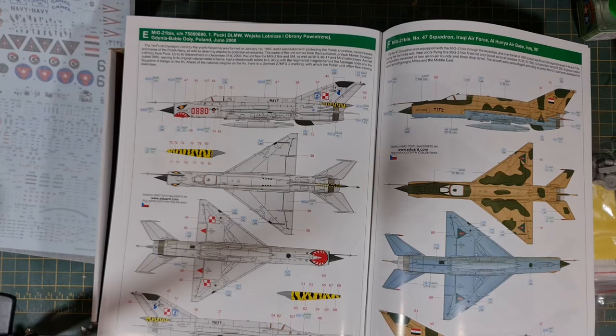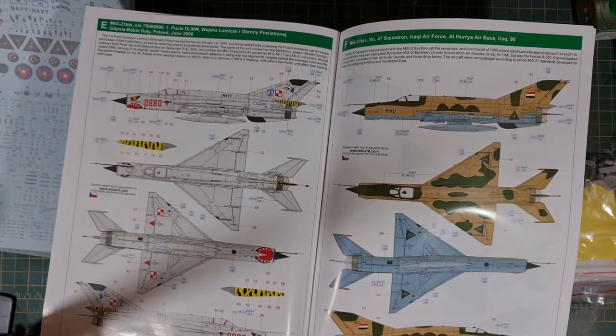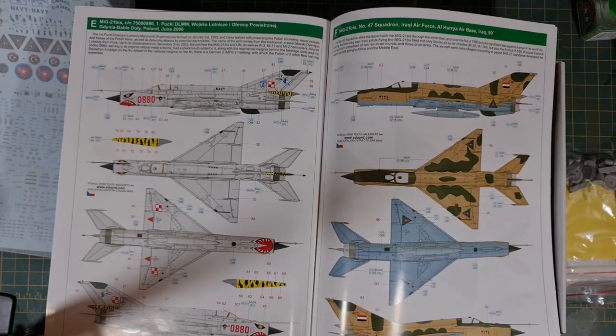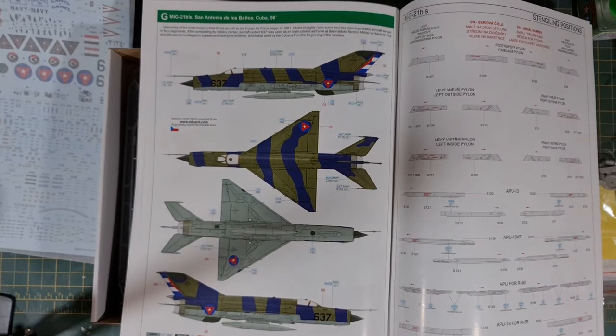This one here on the right is the Iraqi Air Force from Al-Huraya Air Force Base in Iraq in 1990. It's a sort of sand and green camo pattern but with a bit of an unusual, almost symmetrical design. And I'm quite partial to the Cuban scheme as well — I don't get to build many Cuban aircraft and I really like the contrast of the dark blue against the green. I've done a few Spitfires with medium blue against green, and I like that look. So I think the Cuban one is a definite contender. It's got some interesting colours: light blue, bright green, light brown, blue, green, red, chrome, dark iron, and steel. There are some really nice schemes in there.